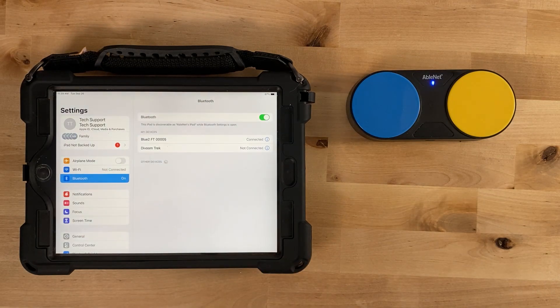The status indicator light will remain solid blue for approximately three seconds after your Bluetooth Feather Touch has successfully paired with your device.